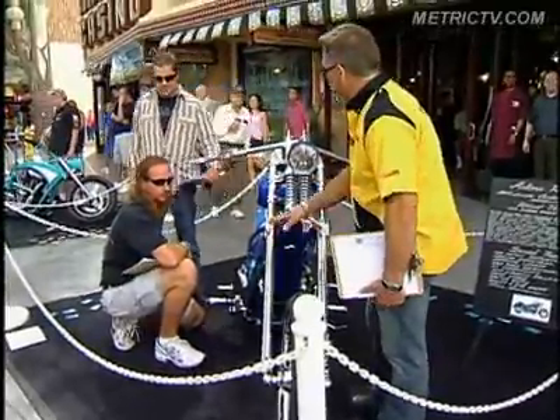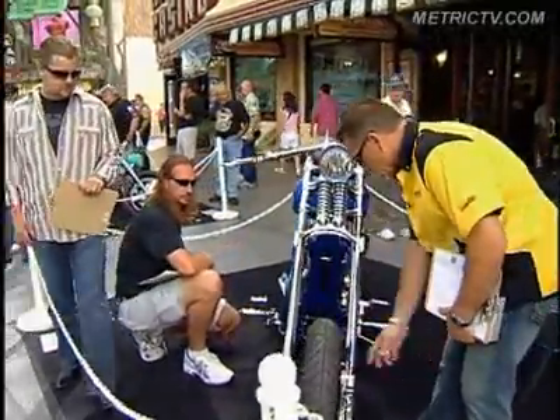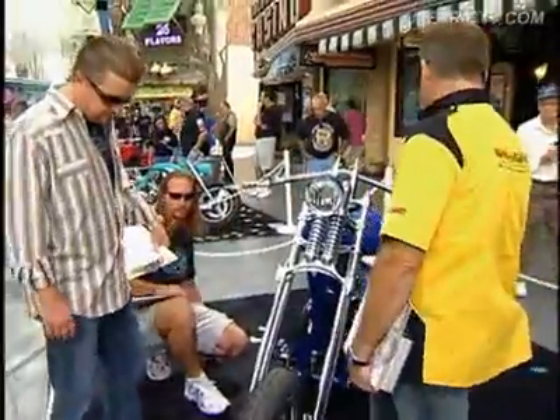The front end's really clean. Everything he did up here is super clean. He's got all the little hidden internal lines from American suspension, so that's a nice feature.